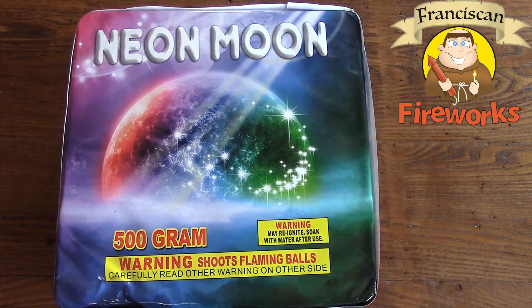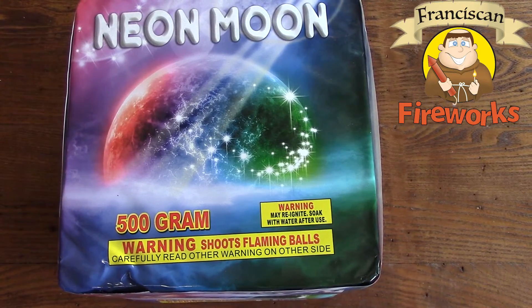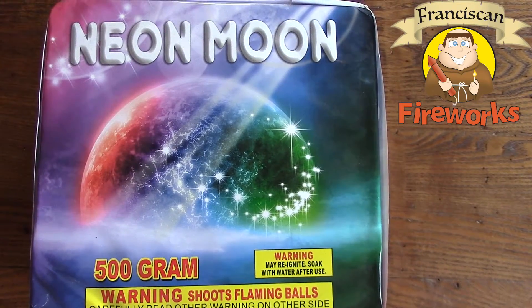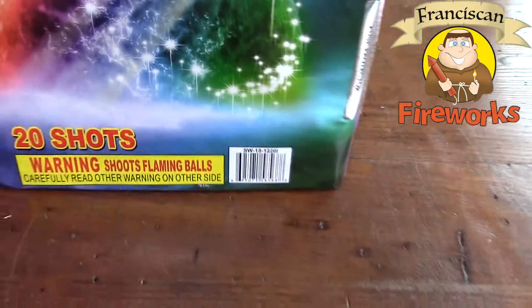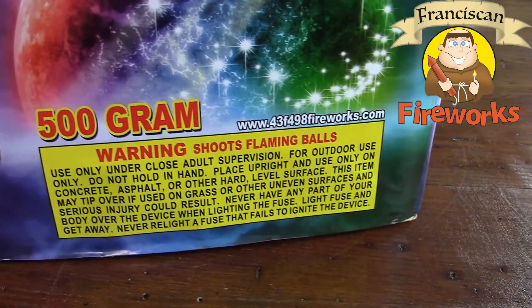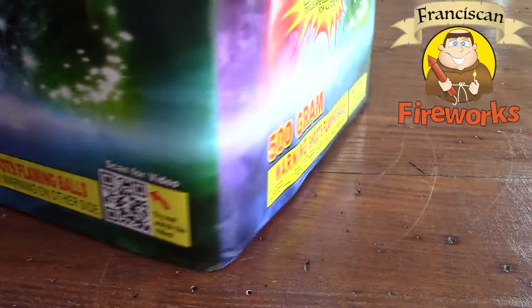What is up, firework freakshows! Jacob here from Franciscan Fireworks, back with another 500 gram cake demo. This one's for all you Brooks and Dunn fans — it's called Neon Moon. It's a 500 gram cake, looks like there's 20 shots in it. Let's see if we can get a product description here — there is no product description.